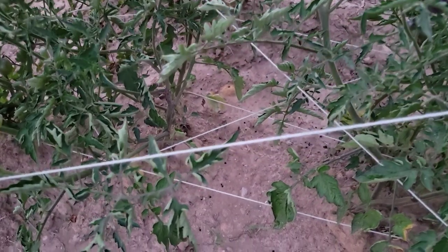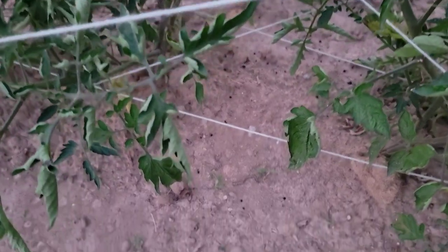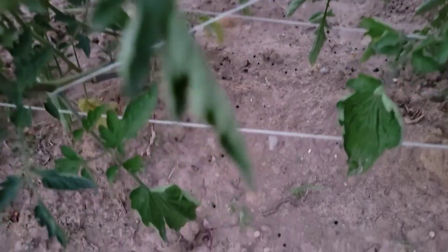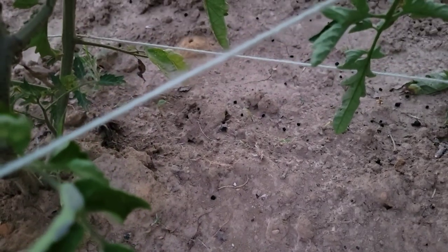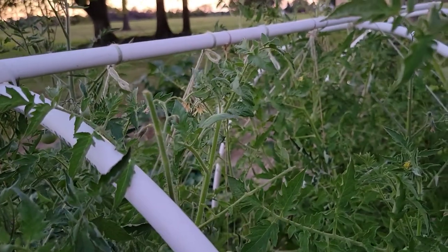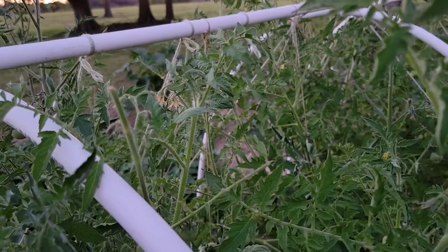You can look at the ground or you can look at the leaves. For example, right here you can see these black spots on the ground — these are the droppings of the larvae.